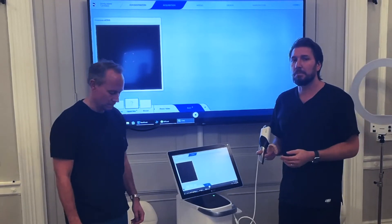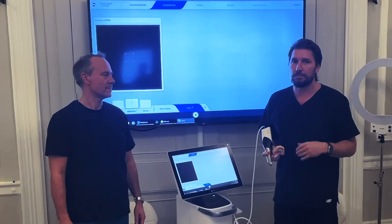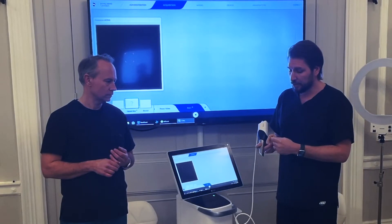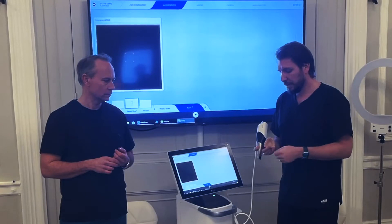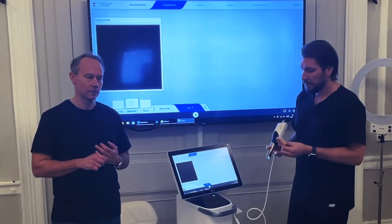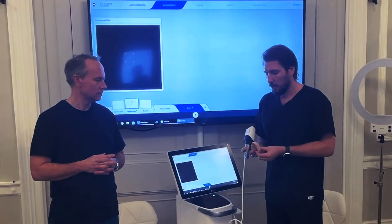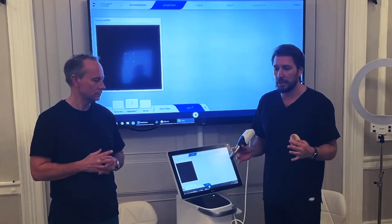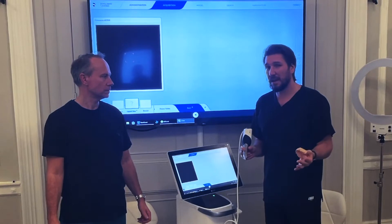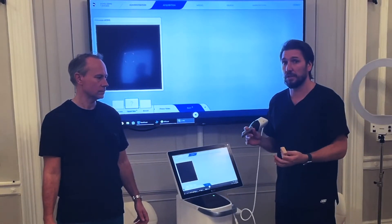Different manufacturer scans will have their preferred pathway. Personally I like to do the occlusal first, then the lingual, then the buccal — methodically, just like the scanning tool we made that you can download and print. The scan training tool is there to help you keep to a methodical path. Start with the occlusal so the buccal and lingual can merge together properly.